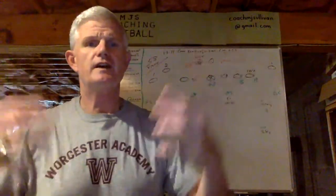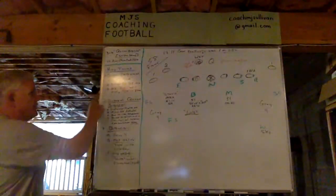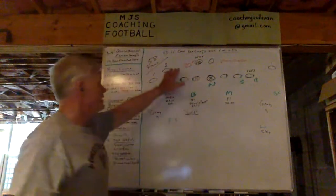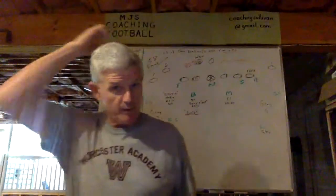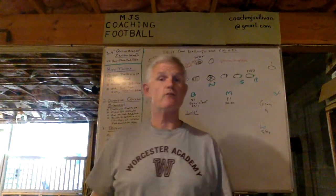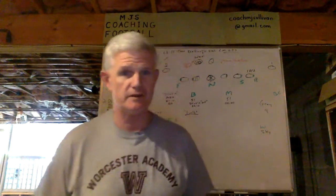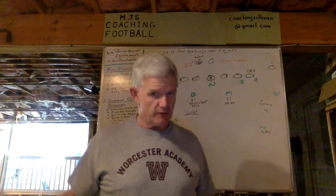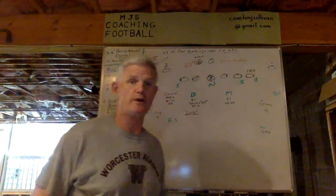This involves the D-line, inside linebacker, and outside linebackers. It's best versus an offset halfback because that really sets the table for both zone and power read. When it's pistol you can run it, but you've got to have real definitive tendencies as to which direction it's going to go — so we don't necessarily run these versus pistol. And if it's under center, there is no zone read or power read anyway.